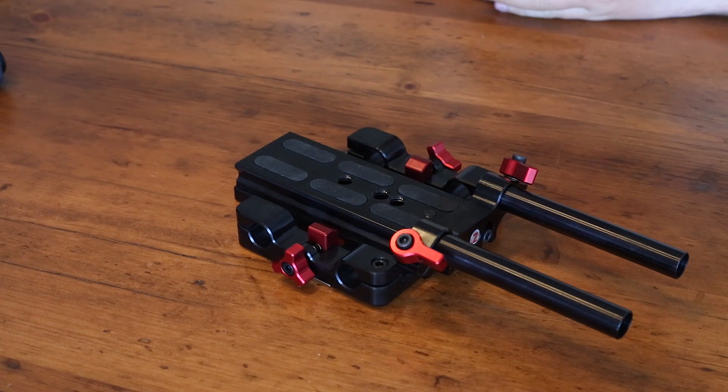Hey guys, Dan Carr here. Today we're going to take a quick look at another product from my gear cupboard. This is the Secudo Studio Baseplate for C300, Red Epic, or Red Scarlet.